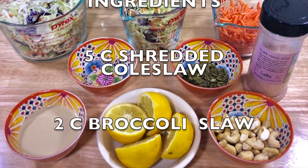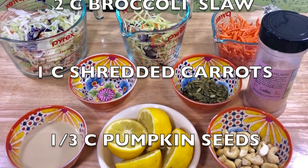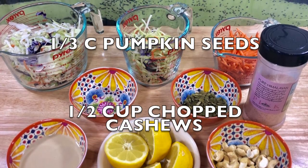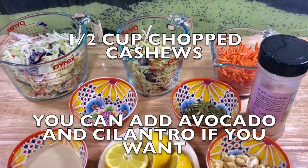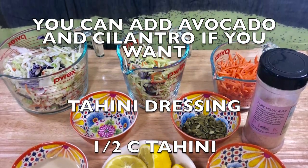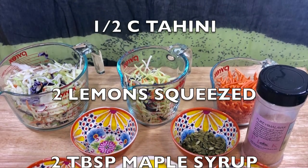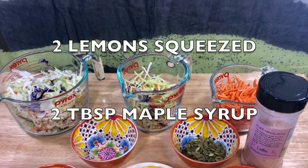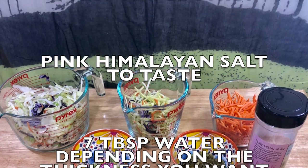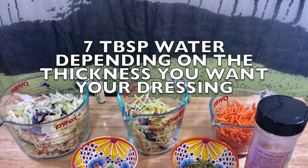5 cups of shredded coleslaw, 2 cups of broccoli slaw, 1 cup of shredded carrots, 1/3 of a cup of pumpkin seeds, 1 and a half cups of chopped cashews. You can add avocado and cilantro if you want. And for the tahini dressing you're going to need 1/2 cup of tahini, 2 lemons squeezed, 2 tablespoons maple syrup, pink Himalayan salt to taste, and 7 tablespoons of water depending on the thickness you want for your dressing.